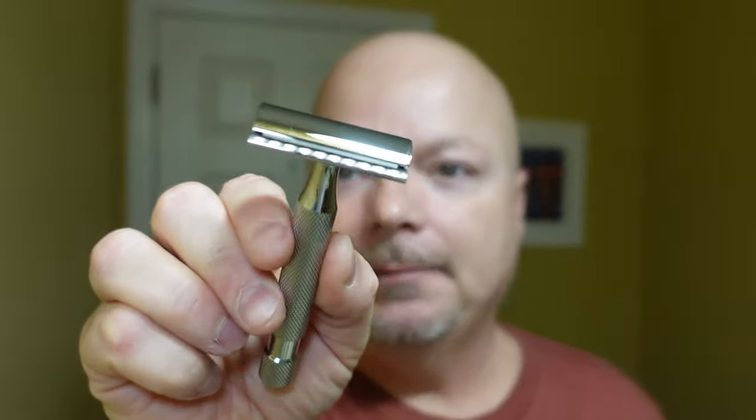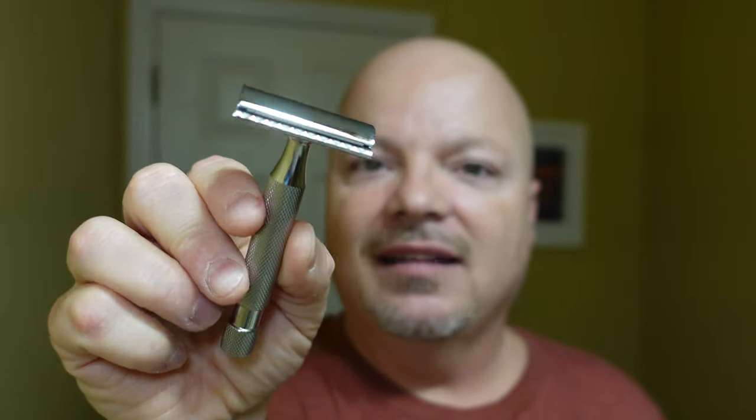I almost forgot to talk about the razor. The razor for today is the Above the Tie Windsor Pro Series SB90, which runs $99 at Above the Tie. It's made of 303 stainless steel. The blade gap on this one is 0.90, and Above the Tie rates it a 6 out of 9 in aggression. It's got a blade in there on its third and final use. If you'd like a 10% discount at Above the Tie, use discount code IMCDB. Now let's get into the shave.